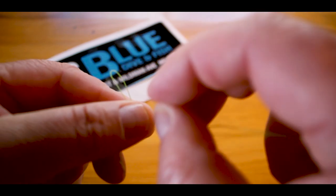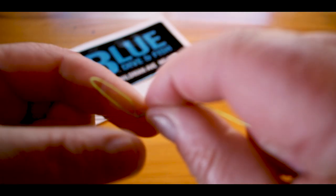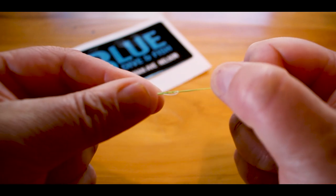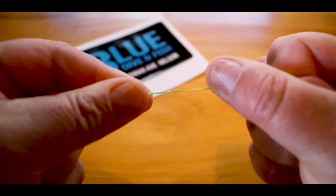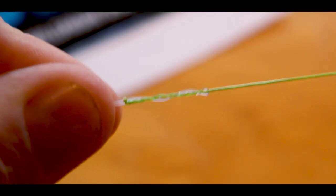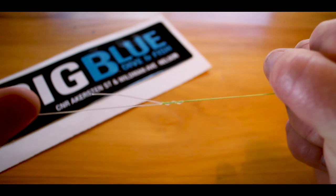Then feed the mono through the loop and make sure you squeeze on the loop and the mono. Hold that and pull both the tag end and the main line of the braid. Once it starts coiling up on itself, let the tag end of the mono go and then just pull.